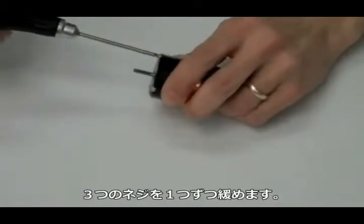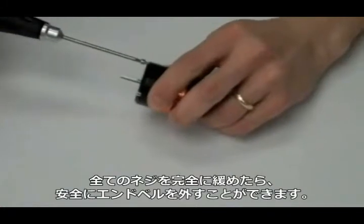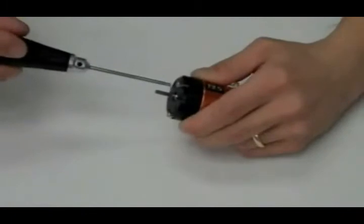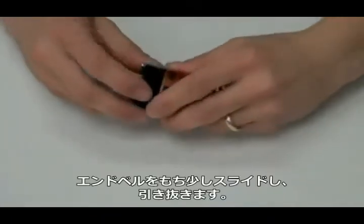Begin by first removing the motor's front end bell. Simply loosen the three screws and then slide the end bell off. The end bell may require a slight wiggle and a twist to be removed.